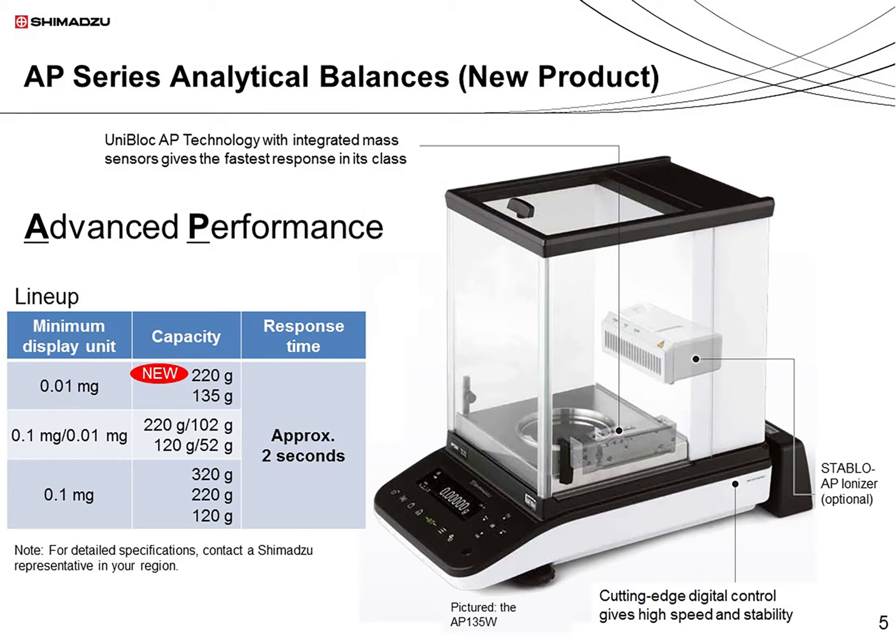In addition, the Stablo AP ionizer, a product that removes static electricity, can be used together with the AP series. I'll introduce the Stablo AP ionizer in a minute.